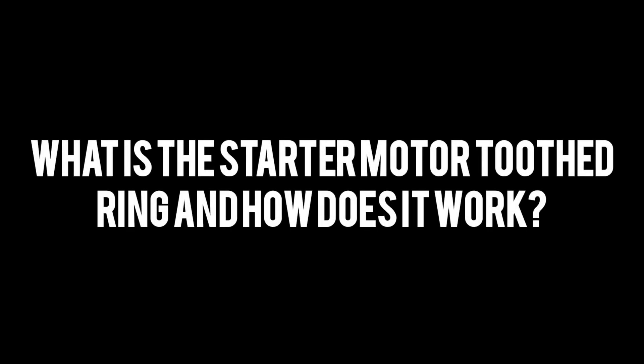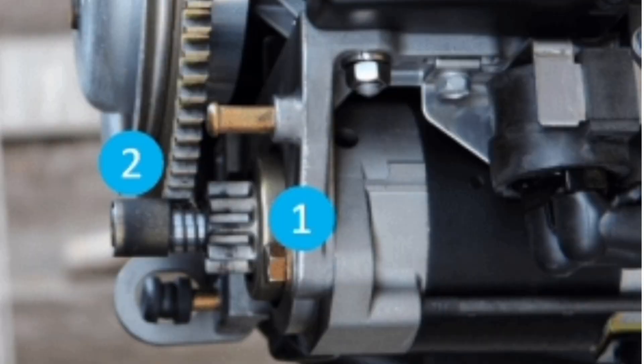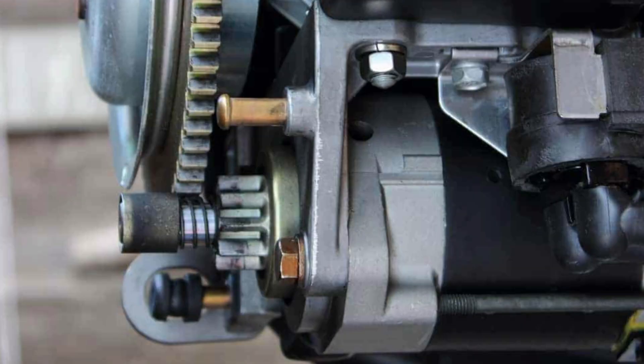What is the starter motor toothed ring and how does it work? The toothed ring of the starter motor in a car is a fundamental piece in the vehicle's starting system. This part is located on the flywheel, which is a metal disc mounted on the end of the engine's crankshaft. It serves the function of allowing coupling between the starter motor and the flywheel, which in turn allows the vehicle engine to start. Its good condition is essential to ensure reliable engine ignition.